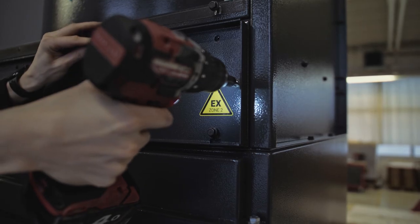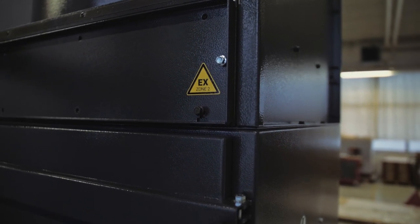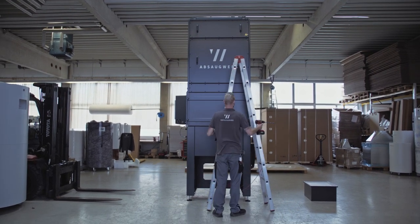In the case of ATEX units, make sure that the conductive galvanized screws are back in the same place. This is the only way to guarantee the conductivity of the unit and a safe operation.